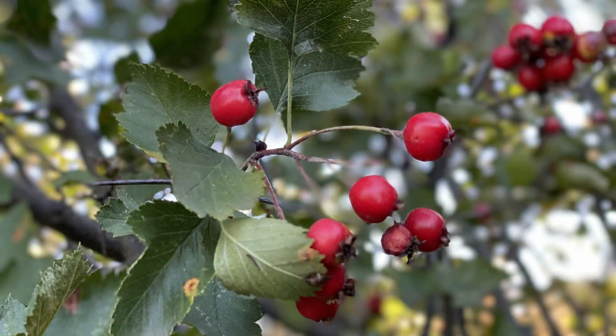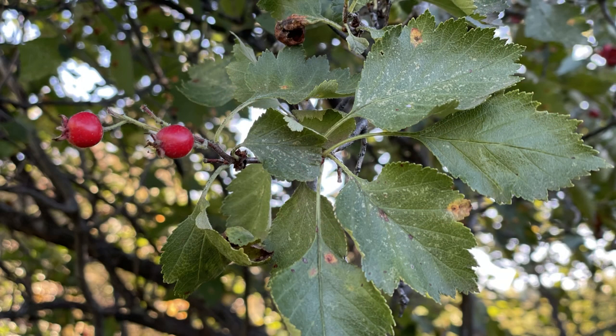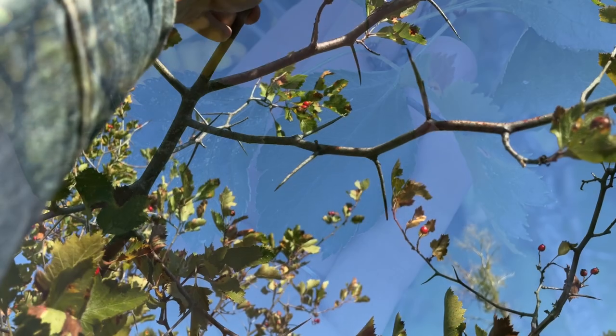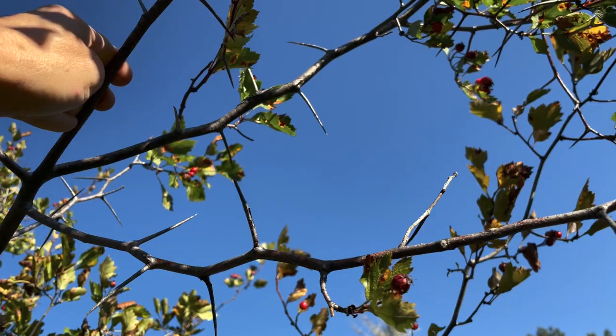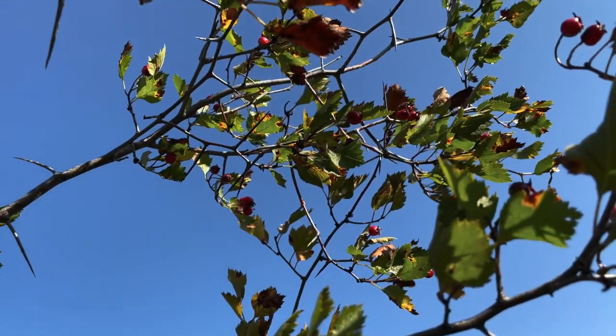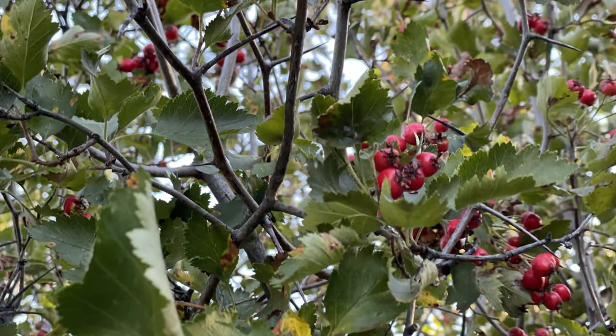Hawthorn berries are edible and are very nutritious, and they're used in medicine too. Hawthorn is also called May tree or thorn apple. The leaves are alternate, toothed, and oval, 2 to 3 inches in length — they are dark green and vary in size and shape. The whole tree is covered in thorns, so be very careful when you collect them; the thorns are up to two inches long.